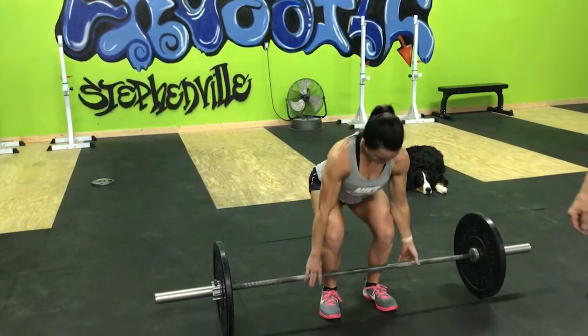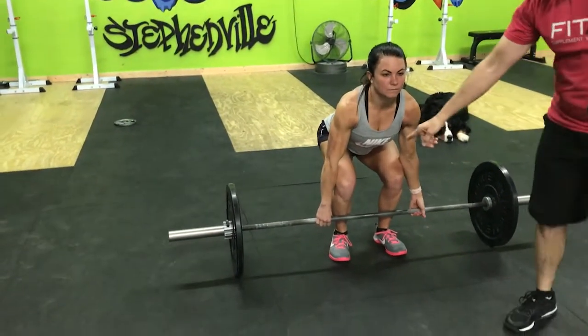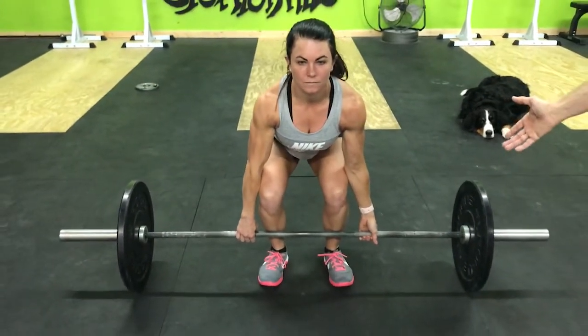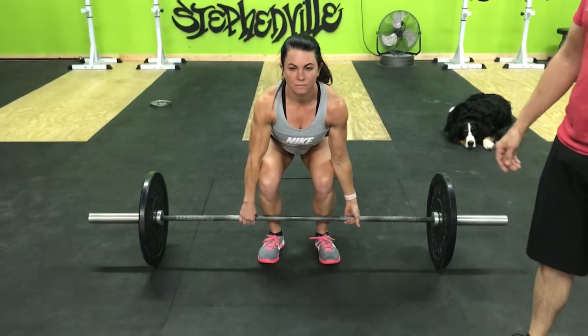Now she's going to go down and grab the bar. We're going to do dominant hand over-grip — she naturally did that — so right hand is over-grip, left hand is under-grip. That's a stronger grip so the bar's not trying to roll out of your hands.